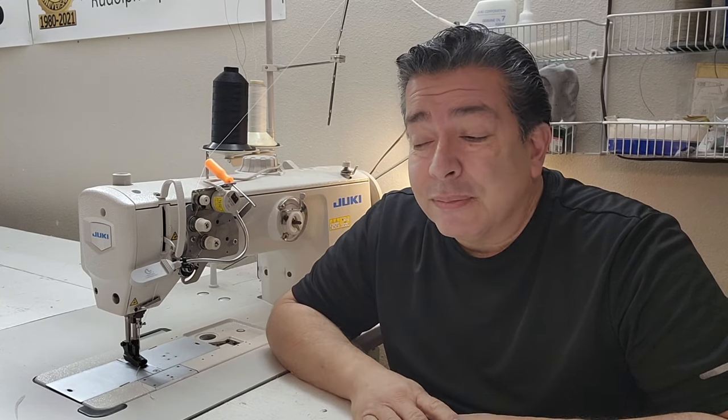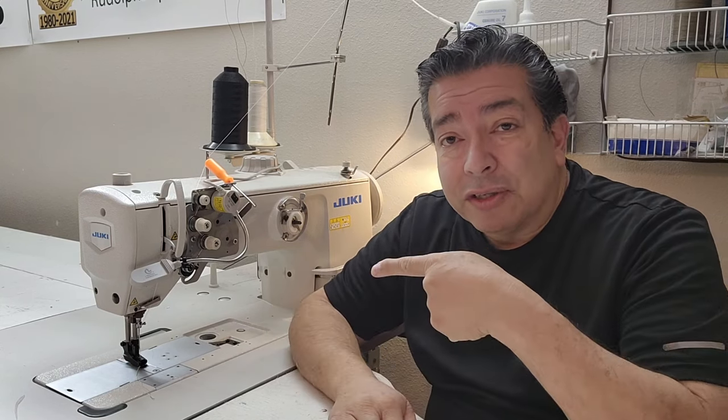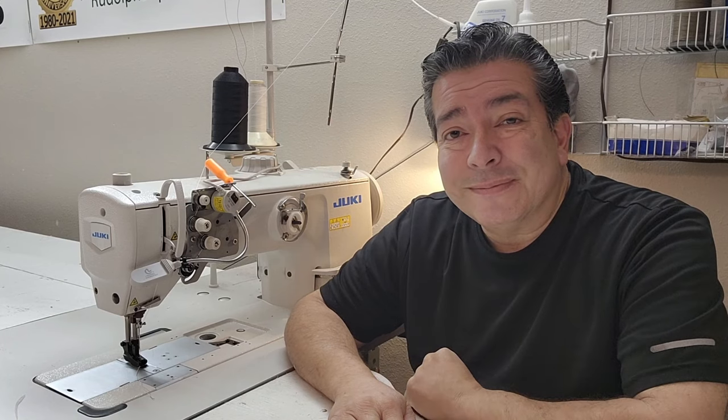The parts just wore out, so I thought I would try to find a sewing machine that would last me maybe the next 10 years. That would be 50 years doing this kind of work. Anyway, I did a little search and got what I thought was the best sewing machine for the money at the time, and I'm going to show it to you right now.